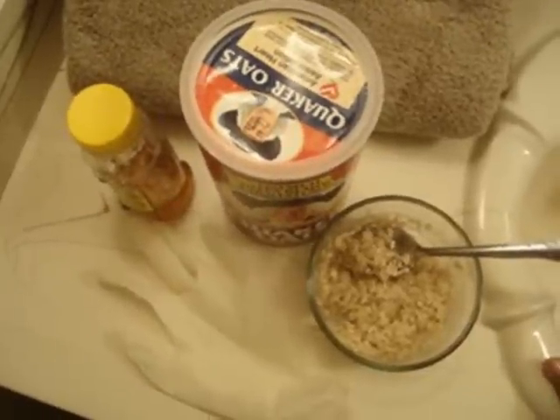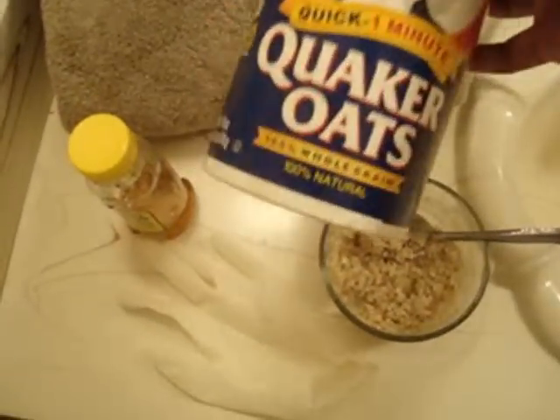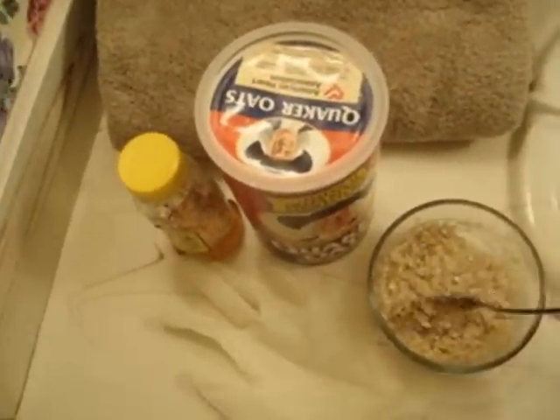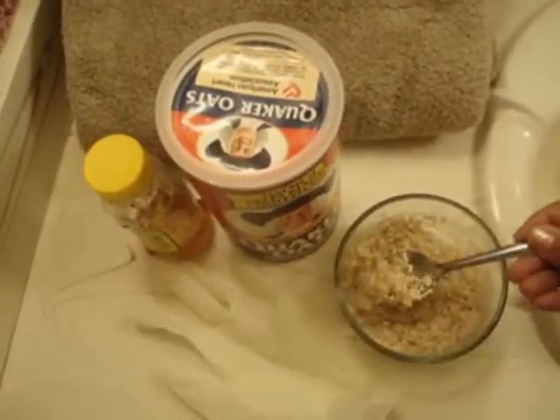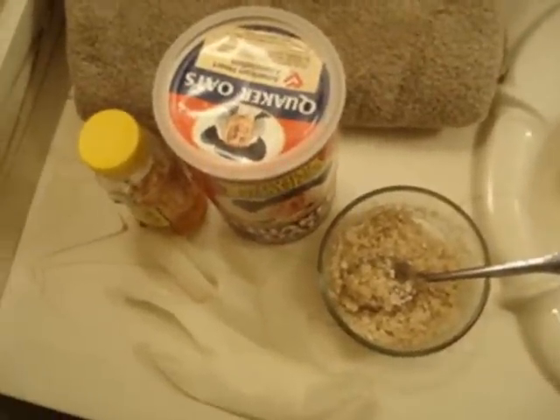Wait a couple of minutes. I left mine in there for a really long time and then had to let it sit out to get to room temperature. I noticed it was really watery, so I went ahead and got some raw Quaker oats — I didn't cook them again — and sprinkled some in until I felt like I got a really nice, thick consistency that would be thick enough to stay on my face.